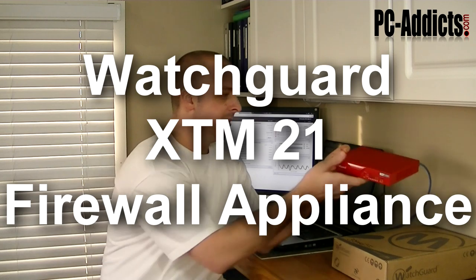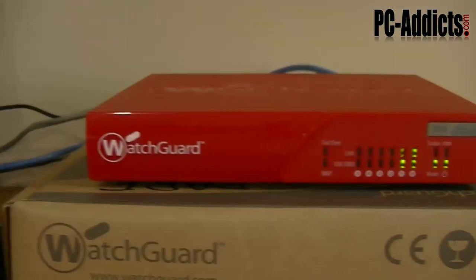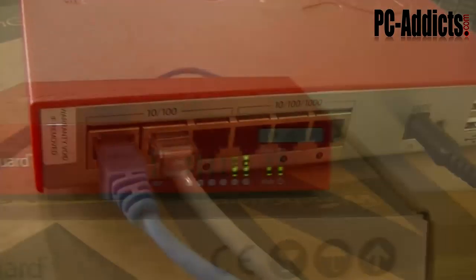This particular model is the XTM 21, which does provide firewall, VPN, and WAN failover. So if you have two ISPs coming into your house, you can configure this thing to failover to the other ISP if one goes down. It doesn't have load balancing for multi-WAN support.